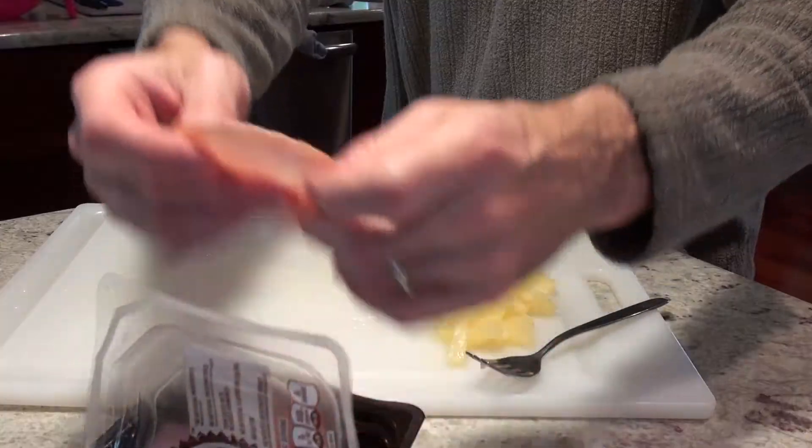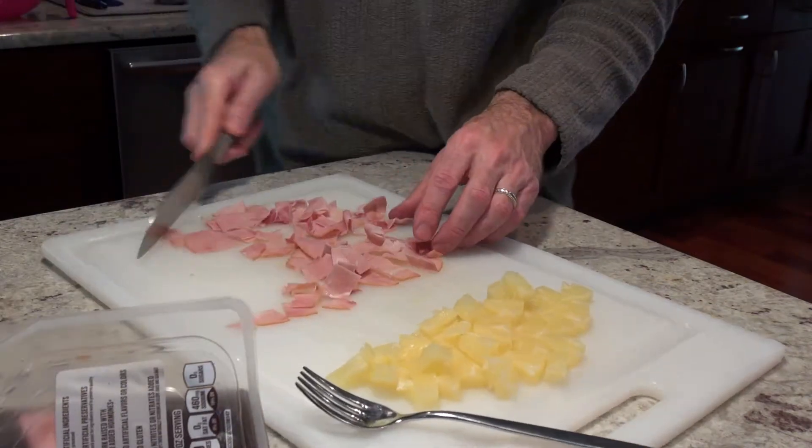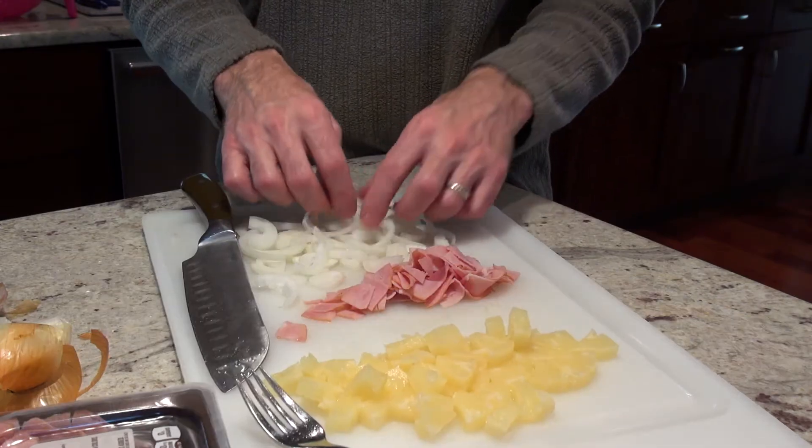The other thing that I like to do while we're waiting for the dough to rise is to get all the toppings ready. So today I'm using some pineapple, some ham, and some onions too. Now it's definitely better with bacon, as most things are, but when I don't have bacon I use some spicy sausage instead.